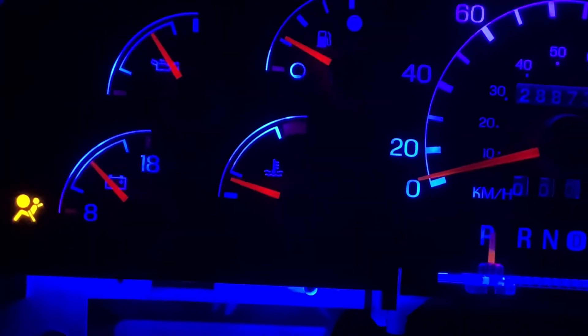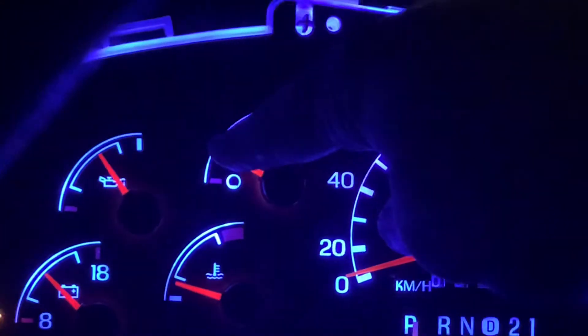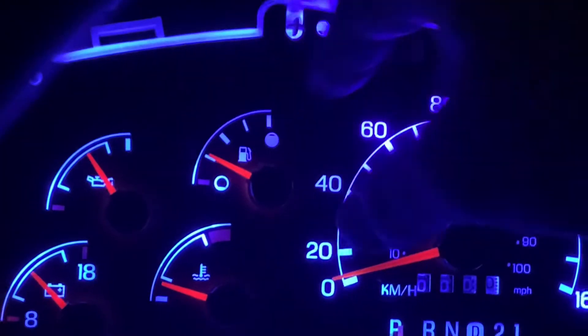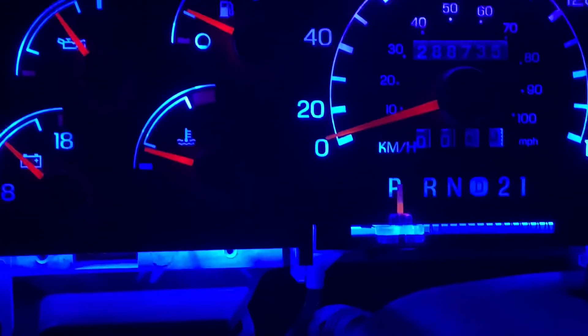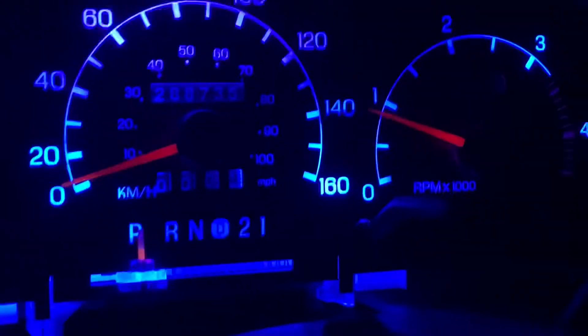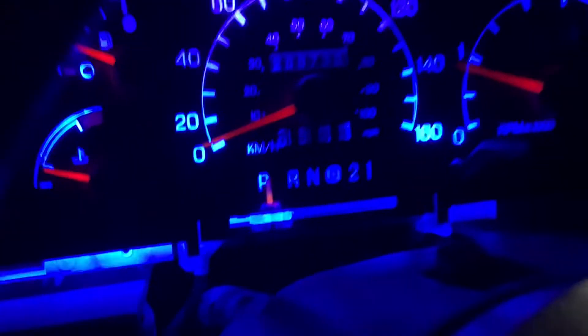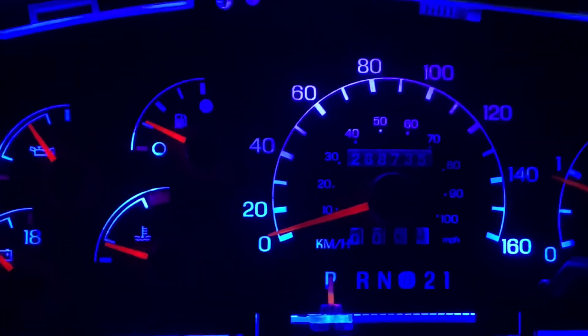Well, the dash isn't completely back together because I want to see what happens when it comes up to temp. I can see where it normally sits — that little line there is where it normally sits. I took the method of putting a little Sharpie dot on the outside with the key on but the engine off — so key was in the run position, wait to start came on. Basically put a tiny Sharpie dot; you won't really see it unless you shine a flashlight on it. The speedometer and tachometer you just put in at zero. Then put everything back together. Key on, put all your gauges back on, and hope for the best.